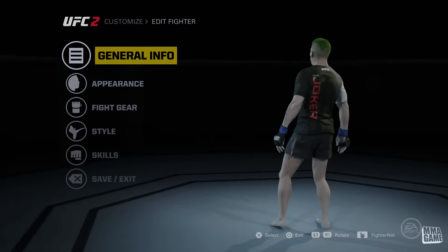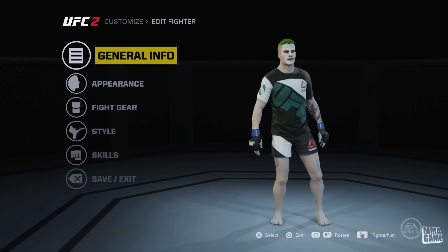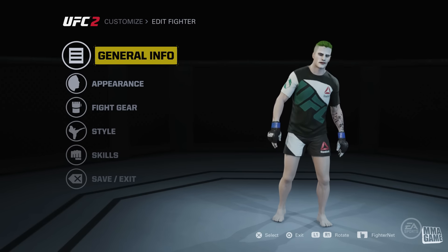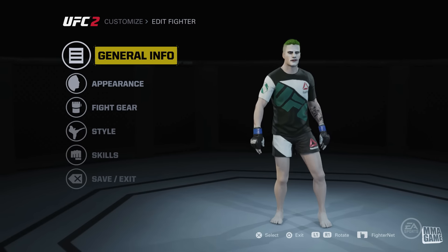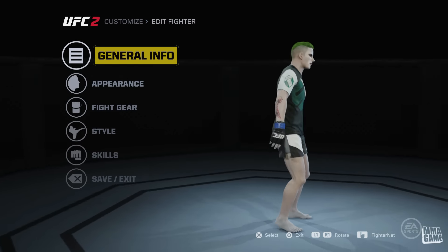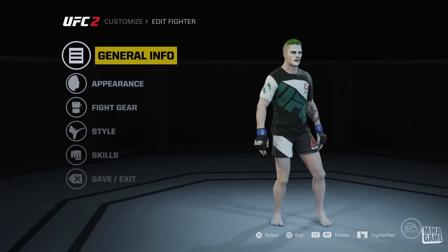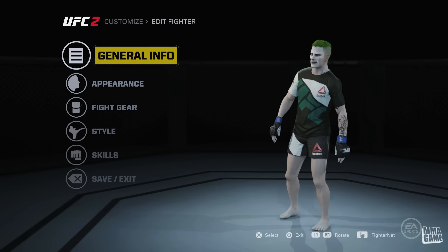What's up guys, MMA Game here bringing you another video. As you can see on screen, we are taking a look at my Joker CAF that I just featured in my latest video. A lot of you guys have been asking in the comments how I made him, how I got him so pale, and what photo game face I used. So I'm going to show you how I made him and include the link to the photo game face down below in the description. I'll go through all the options and give you the basic formula on how I created the Suicide Squad Joker.